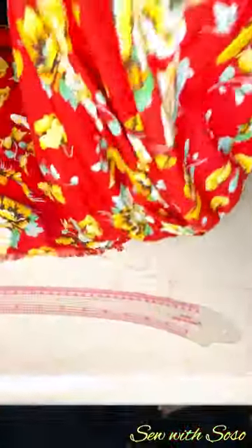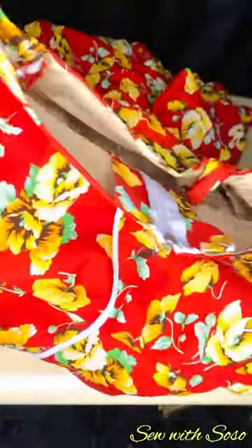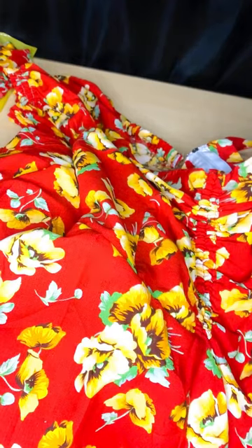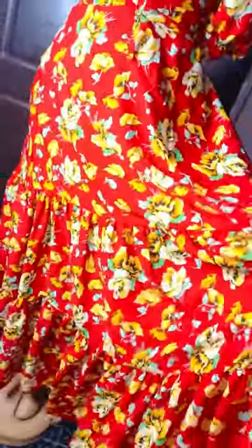Our gown is finished! I've gone ahead to add the sleeves — this is how I made the sleeves — and it turned out very, very beautiful on her, as you saw in the video. Guys, I'm super excited for having you here. Please subscribe, turn on your post notification bell to see more videos, and thank you so much — God bless you. See how lovely and beautiful this gown is! See you in our next video.